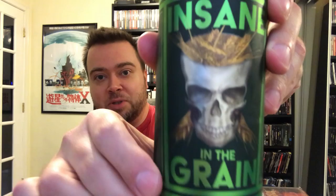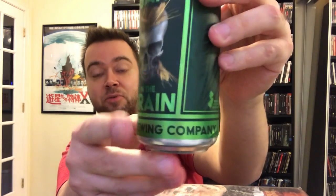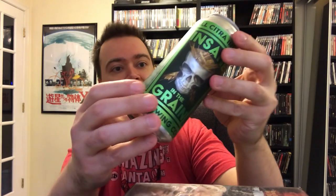This is DDH All Citra Imperial IPA — you can see that at the top — and you've got the really awesome logo right there: Insane in the Grain, a very eye-catching and appealing label with the skull and the grains. This is from Cypress Brewing Company, which is in Edison, New Jersey, right down the street from me, so that is pretty cool. This is a local brewery and it's an Indian Pale Ale.